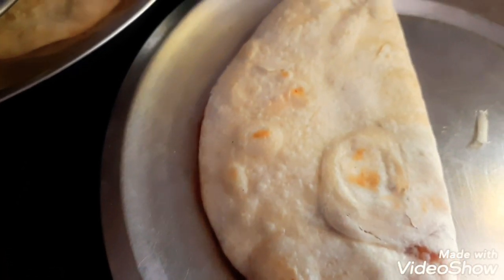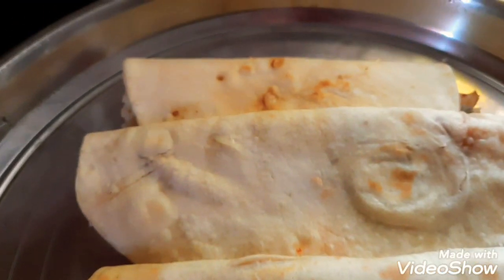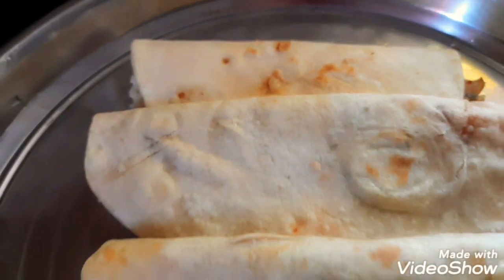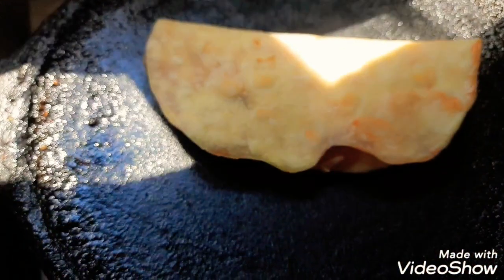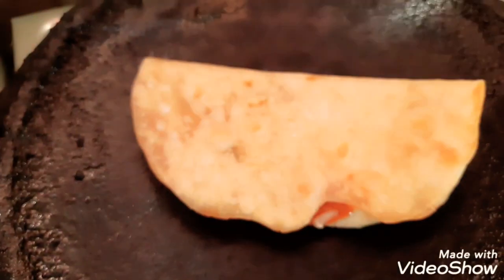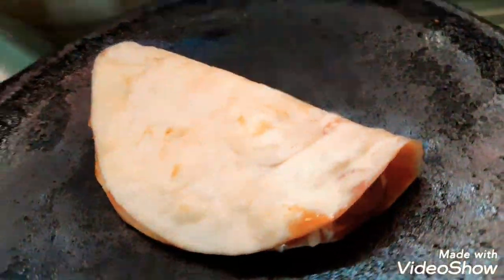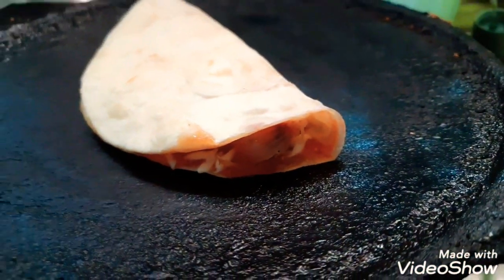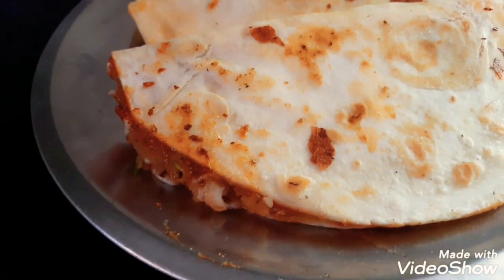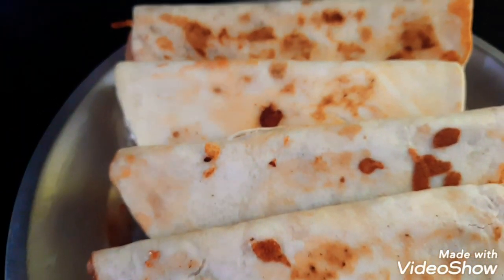Let's put the tacos in the oven. We will fold them in the oven. We have prepared the tacos. Let's fry the tacos in the oven. Let's put the light on the pot and get the tacos ready.